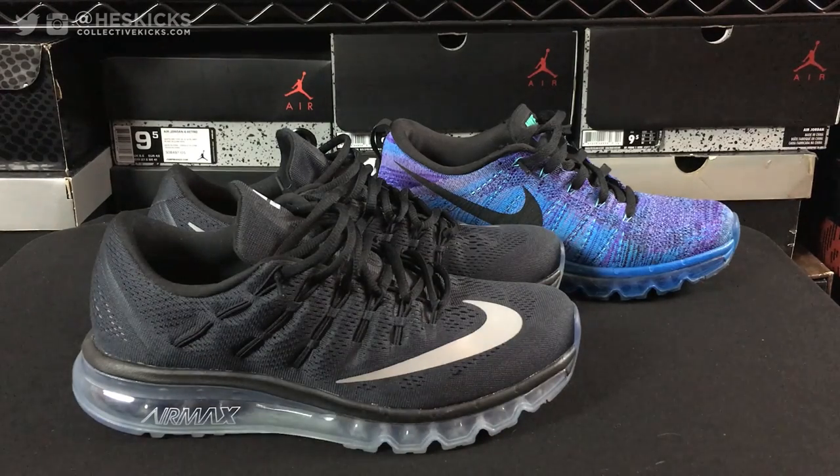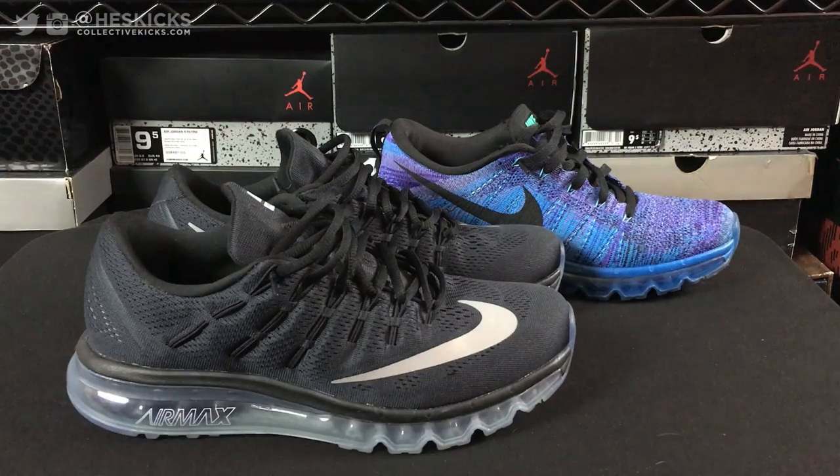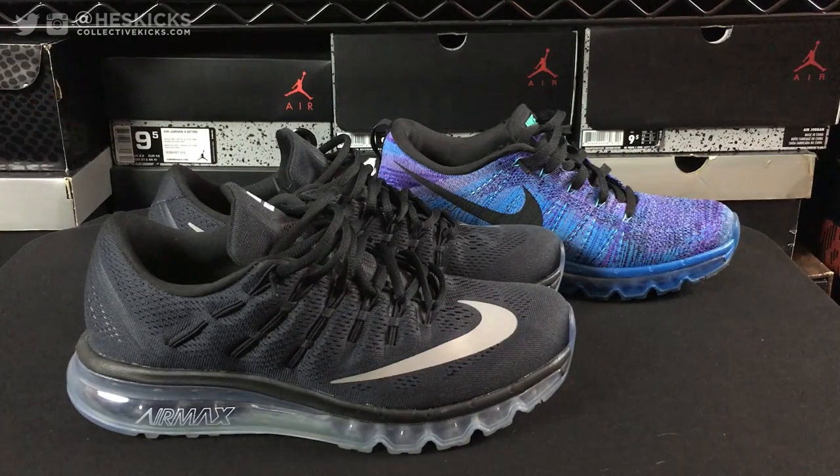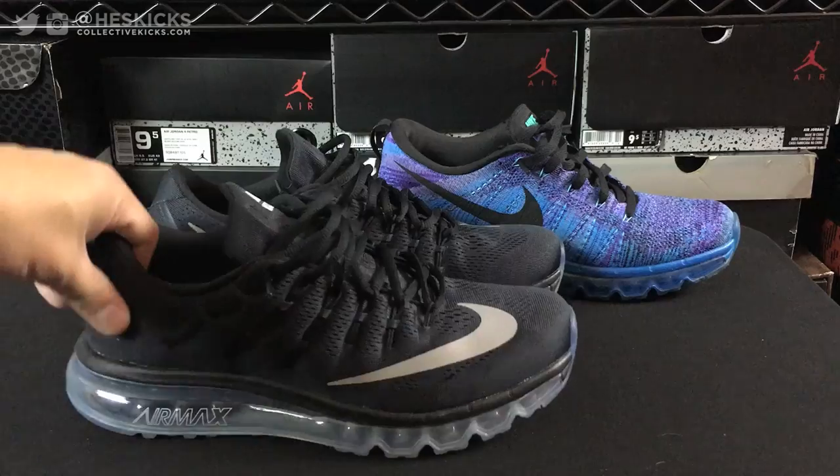Hey, what's going on guys? DJ Hez here at CollectiveKicks.com. I'm going to bring you guys a detailed look and review of the Nike Air Max 2016. Give you guys my thoughts on the shoe at the end of the video. There'll be an on-feet section. If you guys are curious about purchasing a pair, check the links in the description — you can probably get them under retail on some of those links, definitely on eBay. So let's go ahead and get into it.